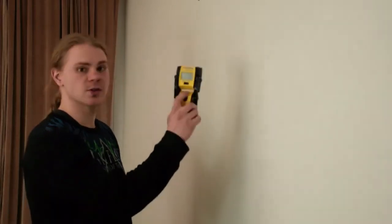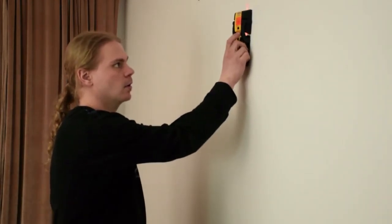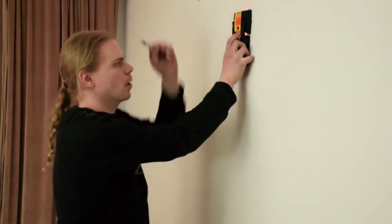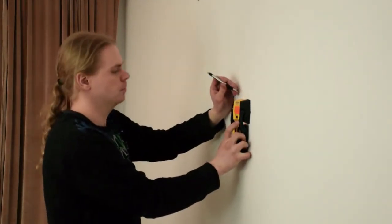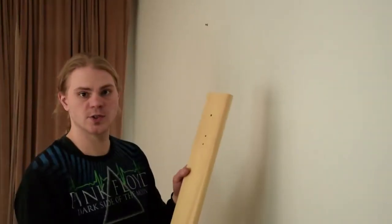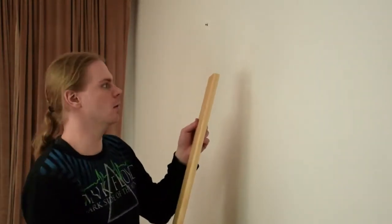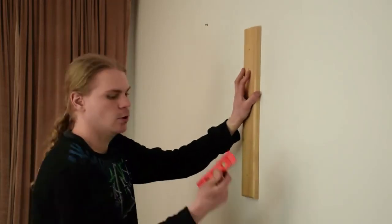The very first step when installing your Great Wall gong stand is to find a stud in the wall where you'd like to place it. Use a stud finder, find the center of the stud, and make a few marks — one about here and one about a foot down. Then take your side piece and line it up with the marks you've made on the wall.